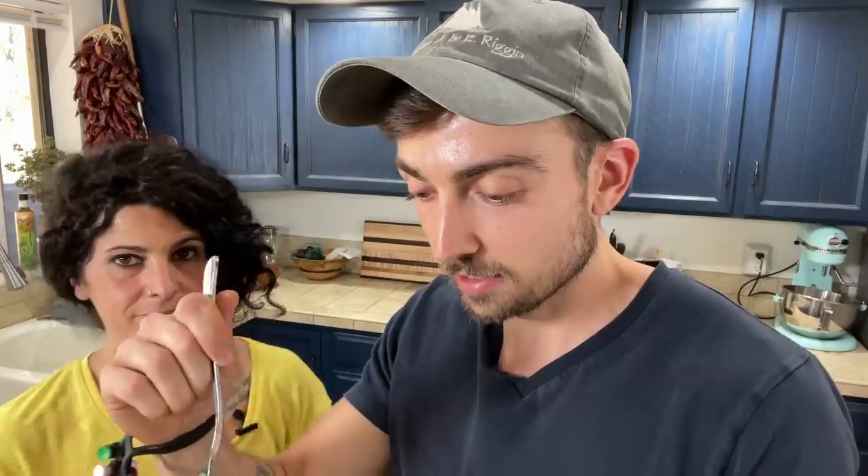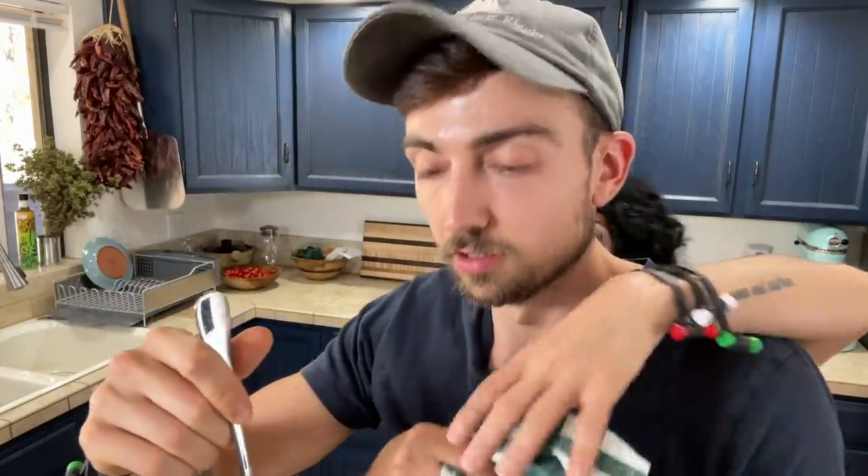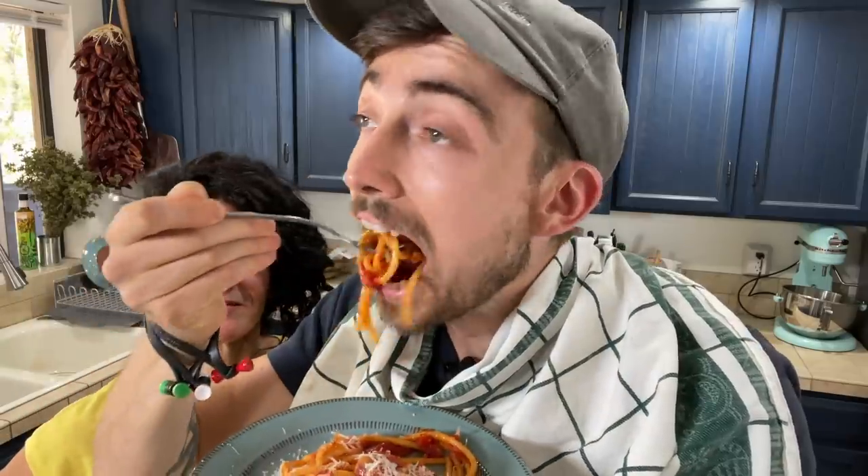Harper, it's your lunch time — do you want some bucatini? Let's see if I can eat this difficult-to-eat pasta without making a complete fool of myself. Grazie! This is the Italian way. Buon appetito, Harper! That's not so hard to eat — and it's delicious. Buon appetito, guys!